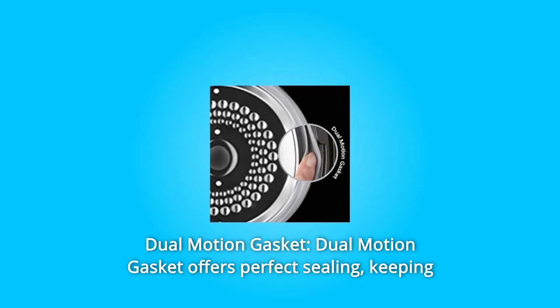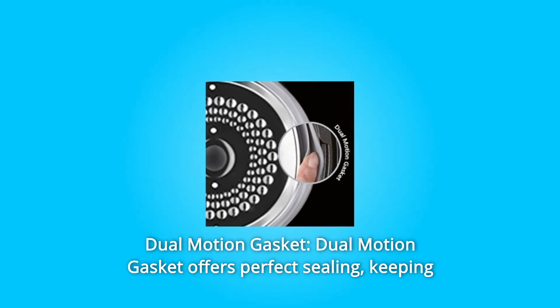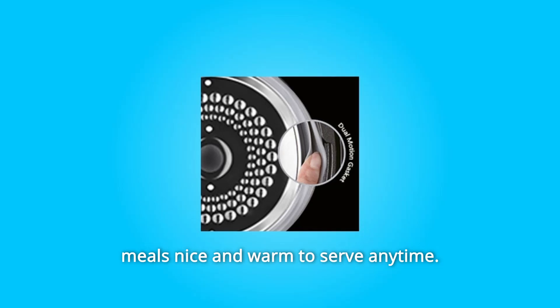Number 5: Dual Motion Gasket. The dual motion gasket offers perfect sealing, keeping meals nice and warm to serve anytime.